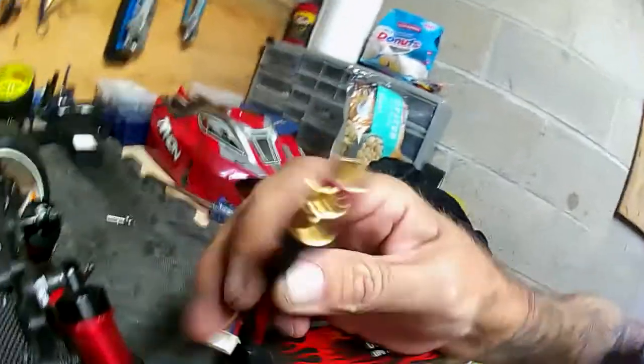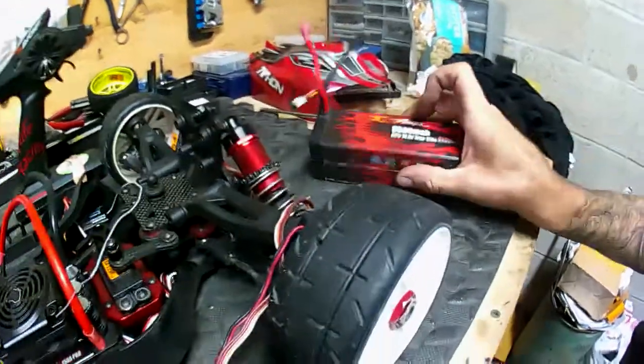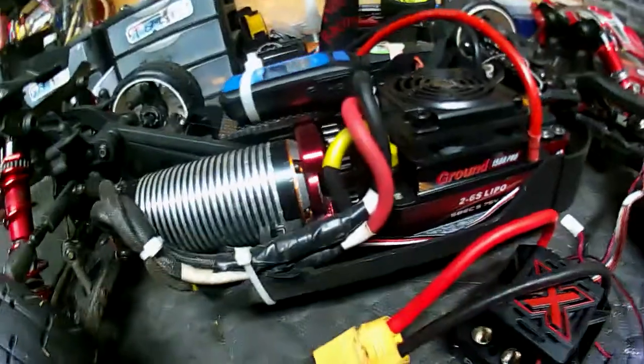Also went with 8mm bullets on my batteries. Here are my 4S batteries — the 6S is charging. Got my wires nice and clean install. Running a 2200kV motor right now with a 30 tooth pinion and a 34 tooth spur.